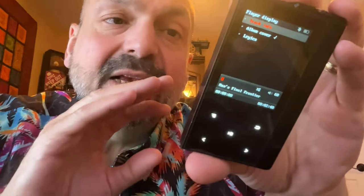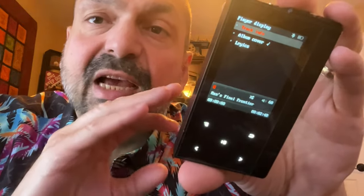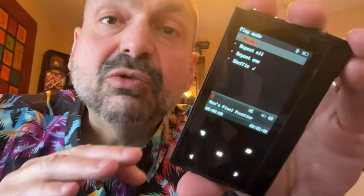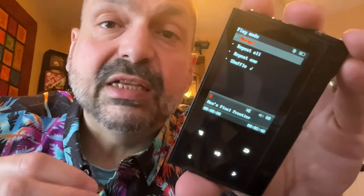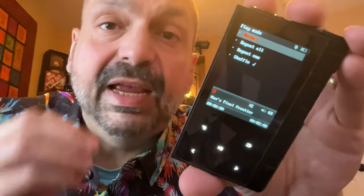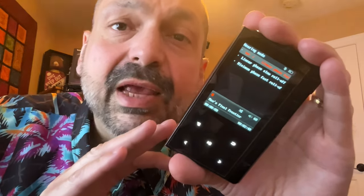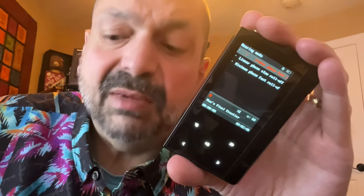What I would really like is if you could make the font size larger so that the track info is actually useful to me. One of my favorite features — and I actually consider it required for any media player — is the ability to shuffle all my tracks. This menu option I don't understand at all: Hearing mode? What is that supposed to mean?